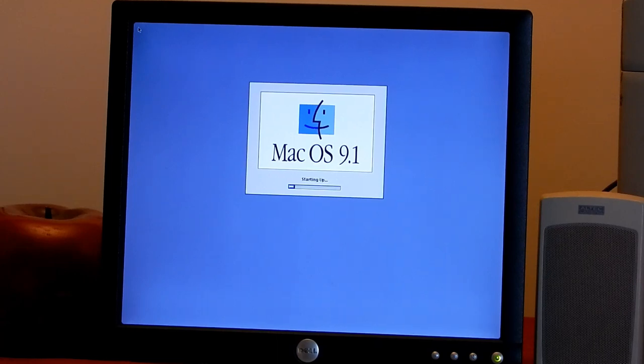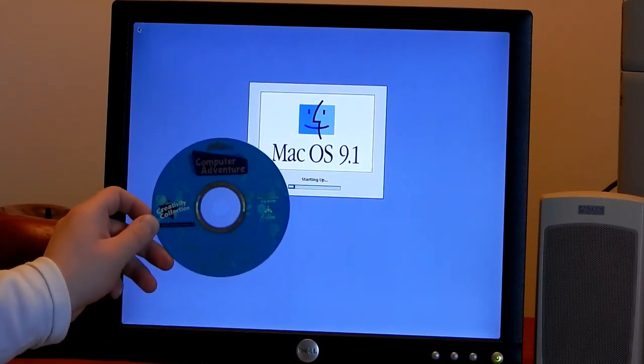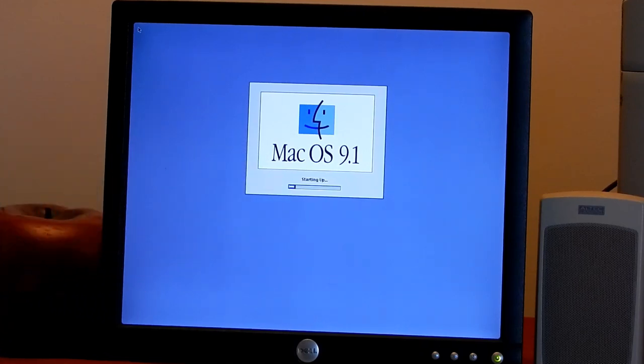This computer came with a CD in the drive - Arthur's Computer Adventure - which I think still works. It comes with a copy of AOL from the year 2000. You can see this thing is taking forever to boot up - this is normal for machines back in these days. This is not because I put the G3 card in there. In fact, I don't have the extensions installed for that card, so it will only use the cache on the card and not the processor itself.